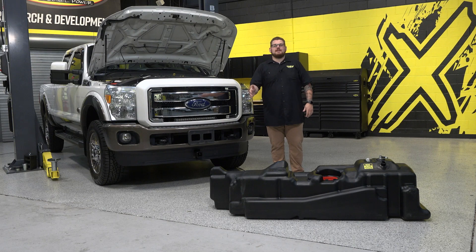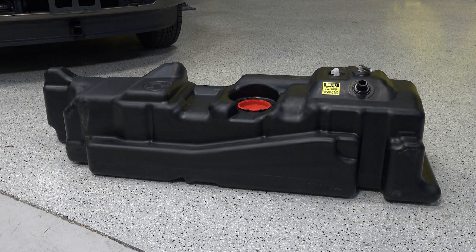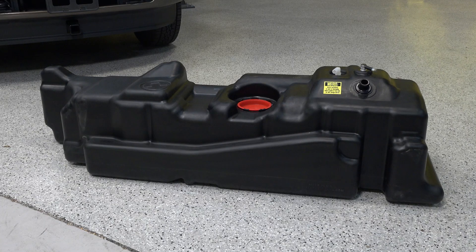Titan has the solution for your 2011 to 2016 6.7 liter Power Stroke — the Titan 60 gallon midship replacement fuel tank. The stock Ford fuel tank has a standard capacity of 34 gallons and needs to be filled more frequently, meaning less time on the road getting you where you need to go.